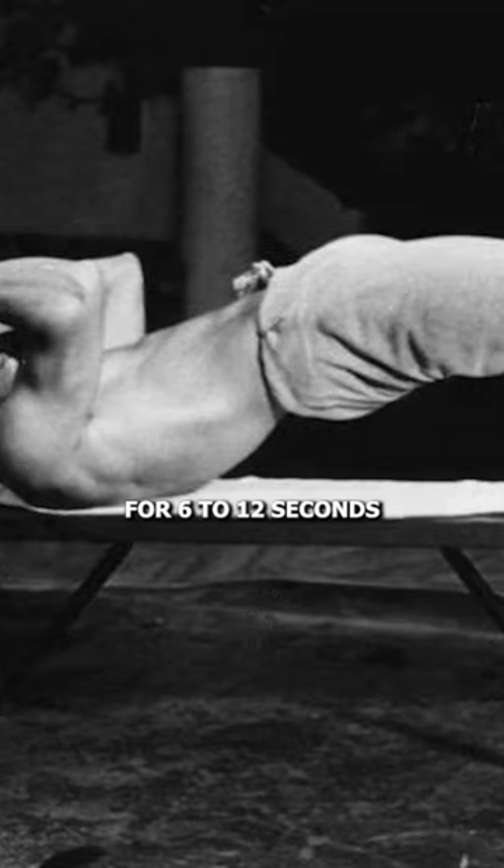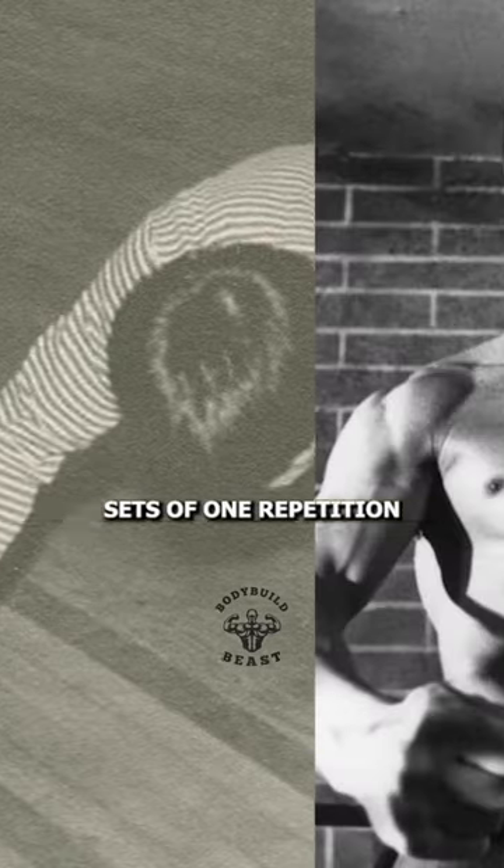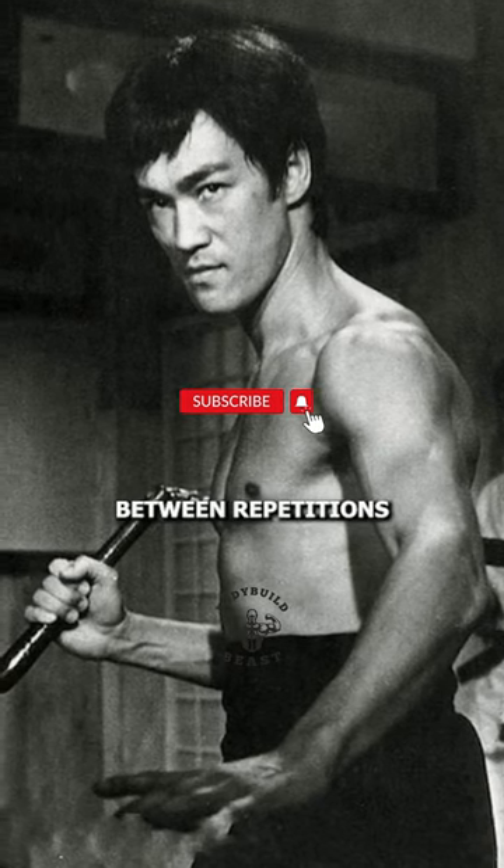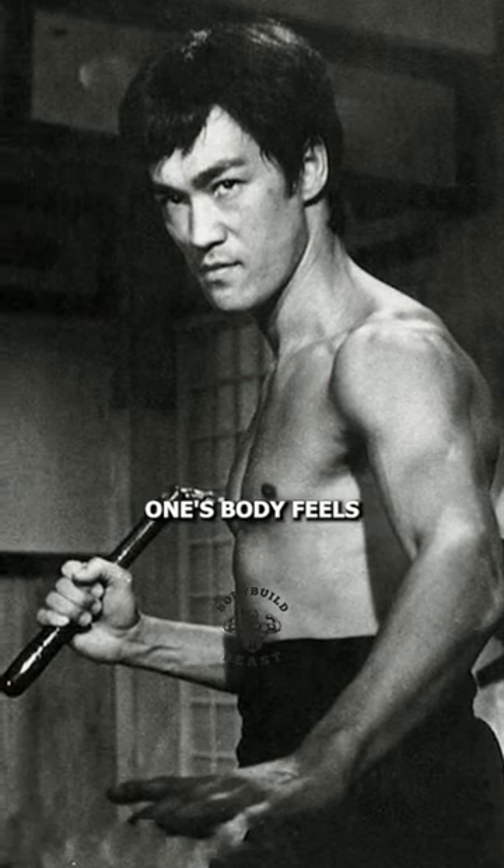He refined his program into eight simple exercises, performing each for six to twelve seconds, potentially in three sets of one repetition. It's suggested to practice this routine three days a week, allowing for rest between repetitions based on how one's body feels.